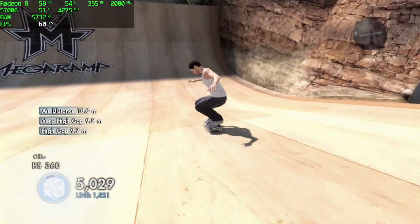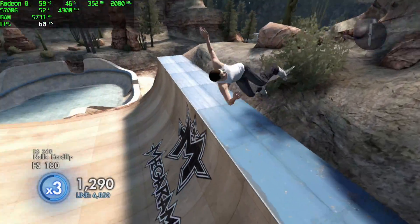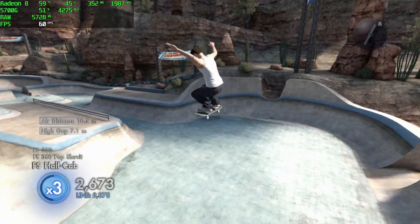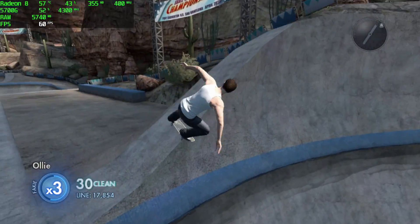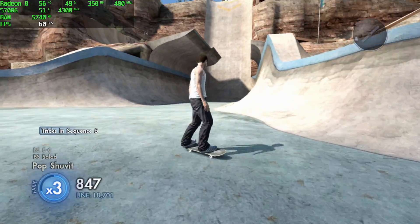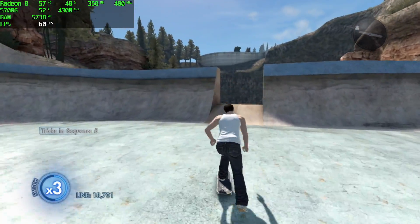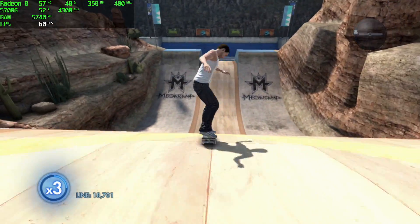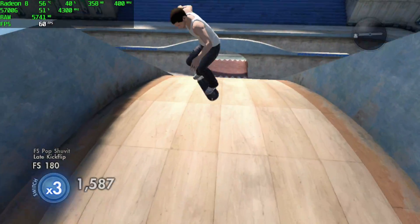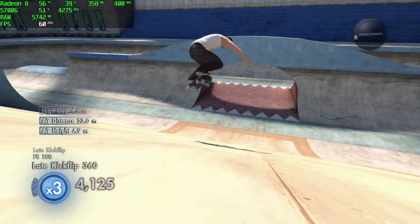Before we wrap this first 5700G video up, I wanted to take a small look at emulation. I will have a full emulation video coming up with this APU very soon, so keep an eye on the channel. Here we have RPCS3, the PS3 emulator, running Skate 3 at 60FPS. When it comes to this emulator, it really loves those extra cores and threads — we have plenty of them with the 5700G, and it's handling it just fine.